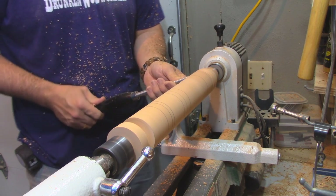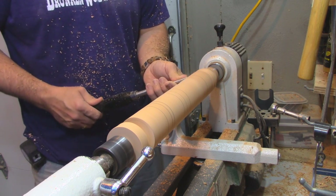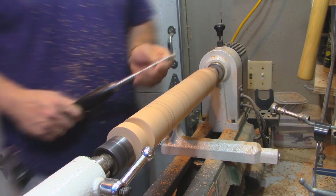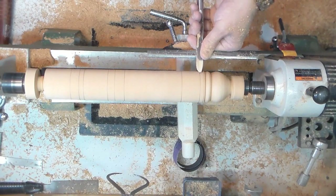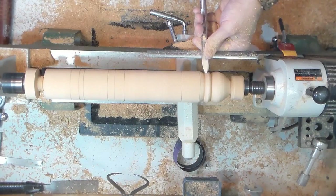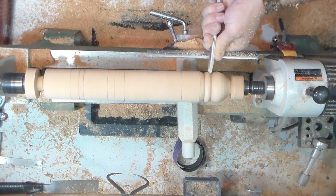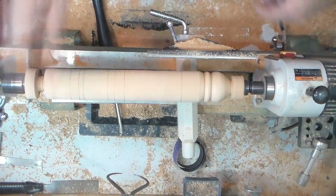If you notice in the video, you'll see my body rocking. That's particularly useful for the spindle gouge — you almost kind of got to rock your body to make these, particularly the coves for sure, and a lot of spinning or twisting of the spindle gouge as well to create the beads.